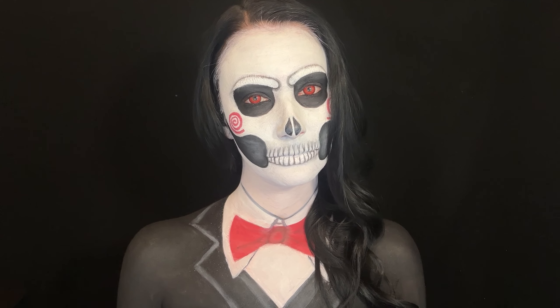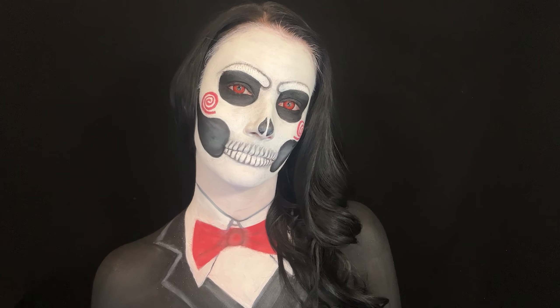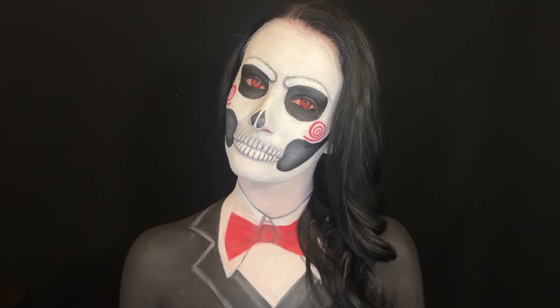I added in some red contact lenses, and this completes this Jigsaw Billy the Doll inspired skull makeup look. Let me know what you guys think of this look in the comments down below. Thank you guys so much for watching, and I hope to see you guys again soon.